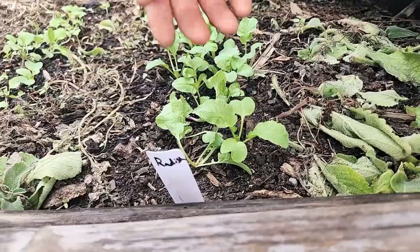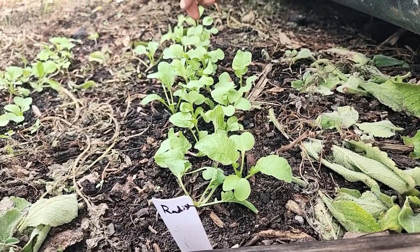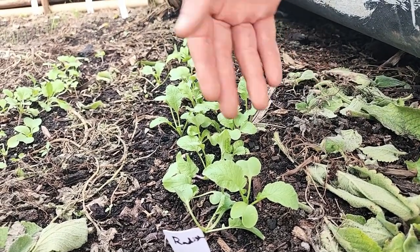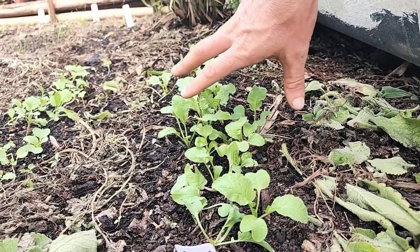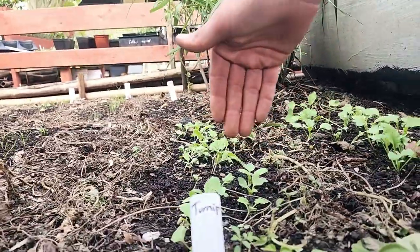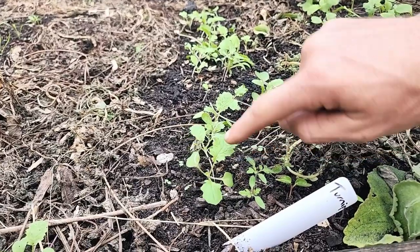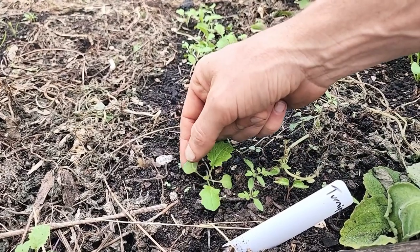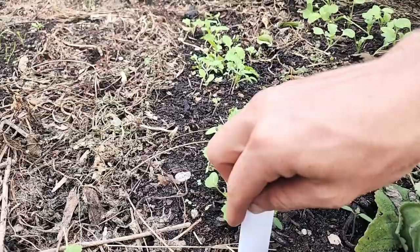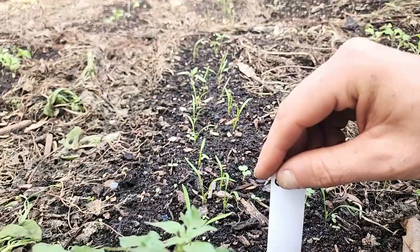Come on down — here is radish, and you can see very similar to what we had over there. The first true leaves have come out a few days, maybe close to a week ago. Beautiful radishes — these are going to be one of the larger of all of them; they're the quickest growing. Now we can come on over to turnip. Here we have the turnips — the true leaves have come out. So there you have turnip.